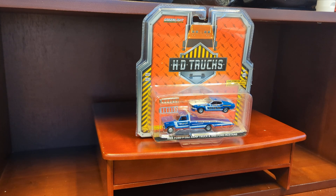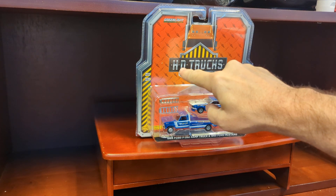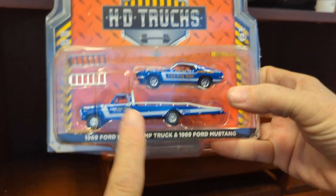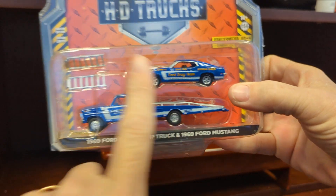So I had gotten this a few weeks ago off of eBay. This is my second of the Greenlight HD trucks — heavy duty trucks — which is the hauler. And it's the second one that has a hauler and a car.